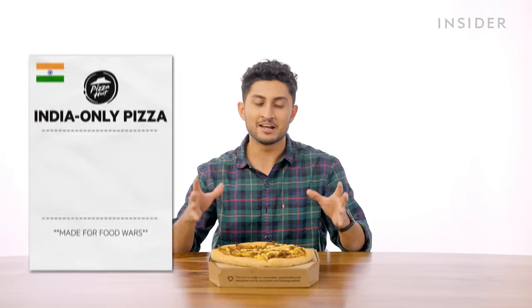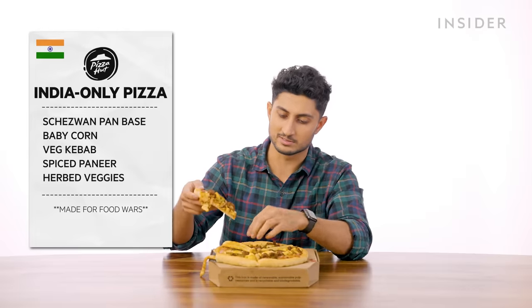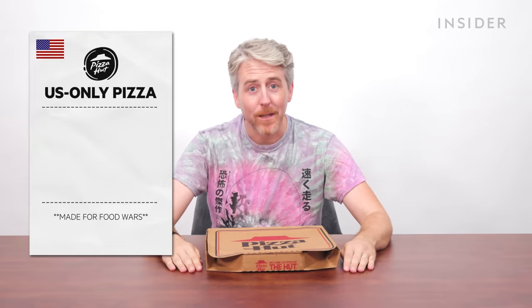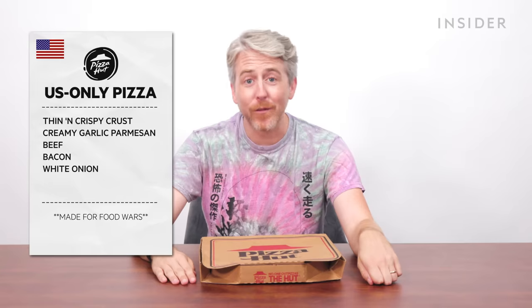Whenever we have customization options on Food Wars, we like to combine all exclusive ingredients to make a country-only pizza. The India-only pizza has a Shezwan base with baby corn, veg kebab, spiced paneer, and herb veggies. You can see why Pizza Hut didn't officially put this on their menu — the ingredients don't go that well together — but it's an India-only Pizza Hut pizza, and that means something. The U.S.-only pizza has thin crispy base, creamy garlic Parmesan sauce, beef, bacon, white onion, and banana peppers. It looks like a cartoon pizza, and it tastes like onion and bacon. Don't get this.